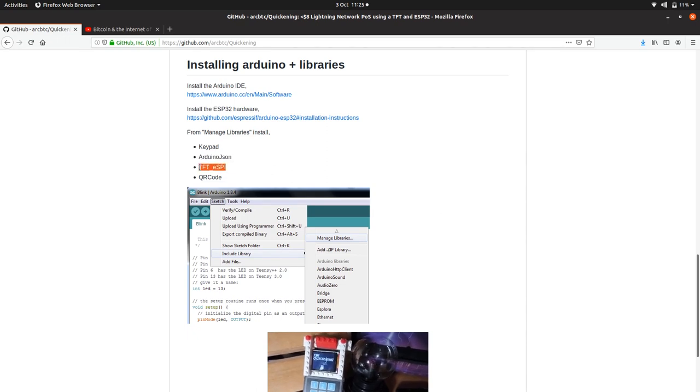TFTESPI is the library which controls the screen we're plugging in. And then the QR code library by Richard Moore is what actually builds our QR code.